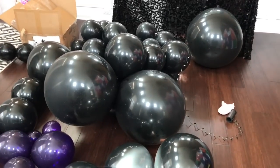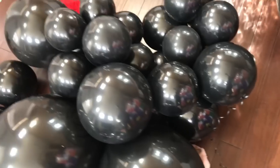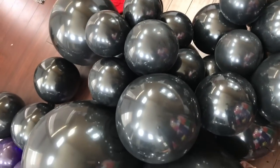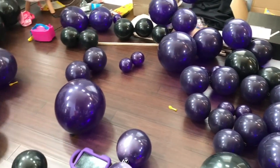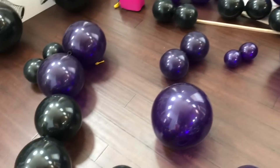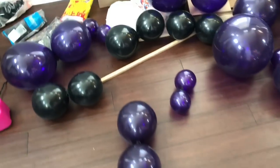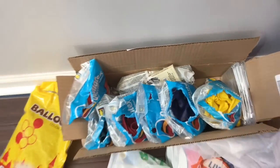Starting off with the black balloons — I've already started stringing them together on my string here, and this is my first cluster. I'm going to do them by color, not mixing all the colors, and go section by section. The next color I'm working on is the purple balloons — I blew up a few of those and I'm about to start attaching them to see exactly how many I need. I ordered so many balloons that I don't really think I'm going to need all of them, but I want to get done what needs to be done.